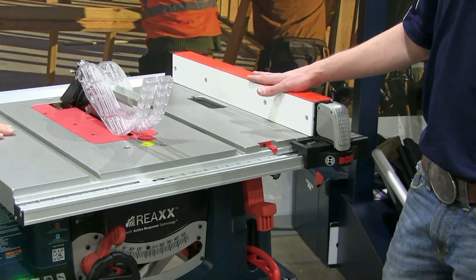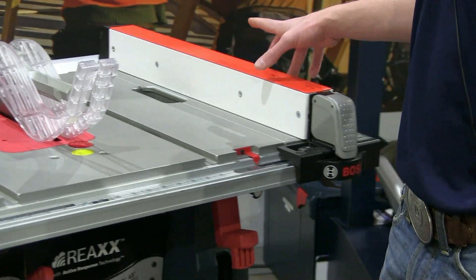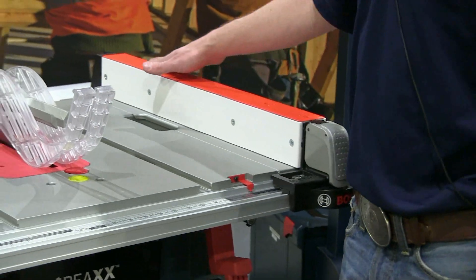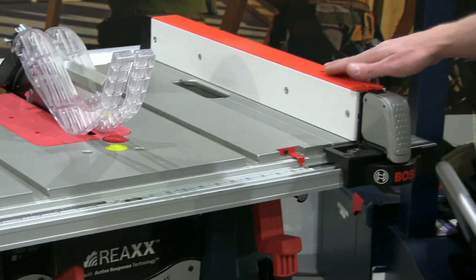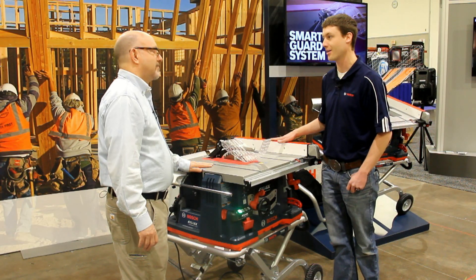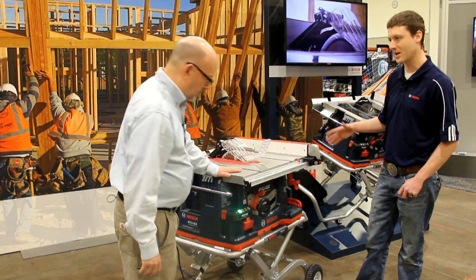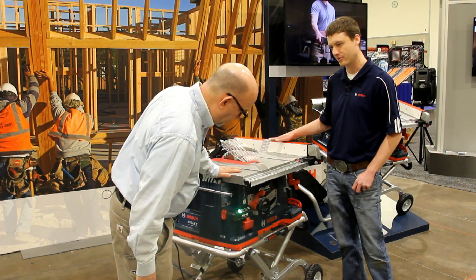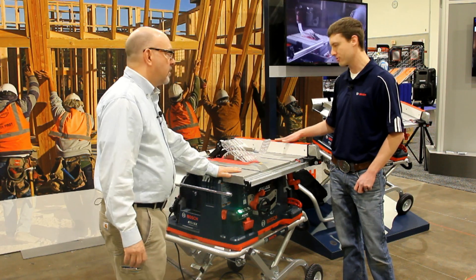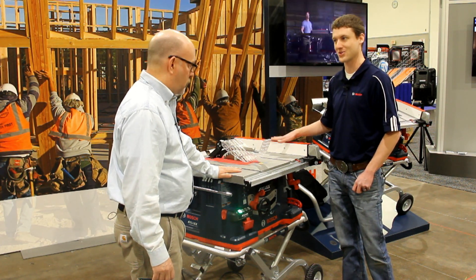You'll notice a few differences here. First and foremost, you'll notice the red on the top. The reason we did that is so that people can notice this is a different saw — they're walking up to a very different saw. A few of the red components are slightly different, primarily to notify the user that they're walking up to a different saw. This is not a 4100.